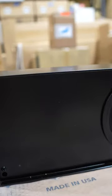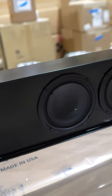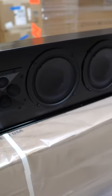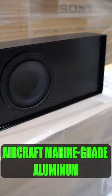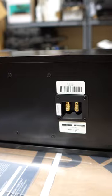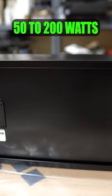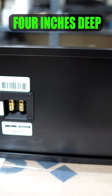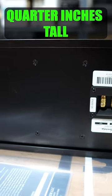This is definitely not your average speaker. It has four six and a half inch drivers, four three quarter inch aluminum tweeters. The enclosure is aircraft marine grade aluminum. The power recommended is 50 to 200 watts, 91 dB sensitivity. This thing is only four inches deep, eight and a quarter inches tall.